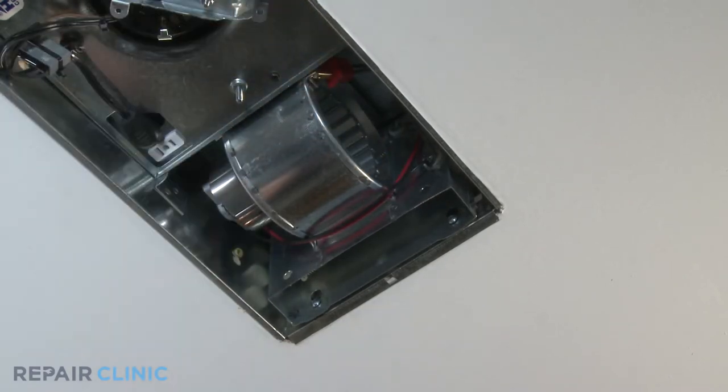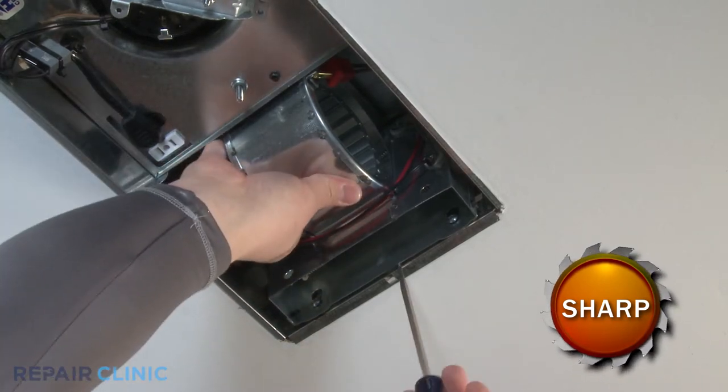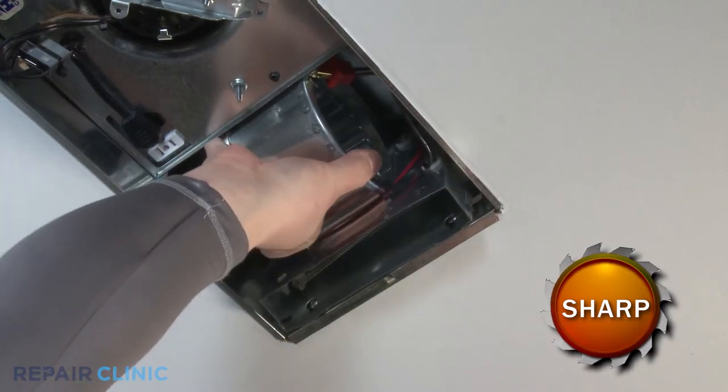Supporting the heater scroll housing, use a flat head screwdriver to pry the tabs apart to release the heater scroll housing and remove the housing.